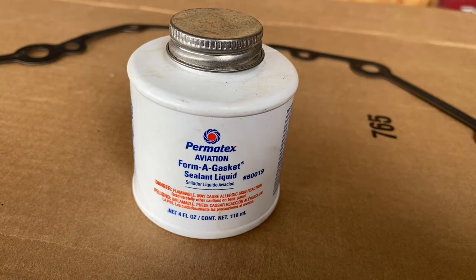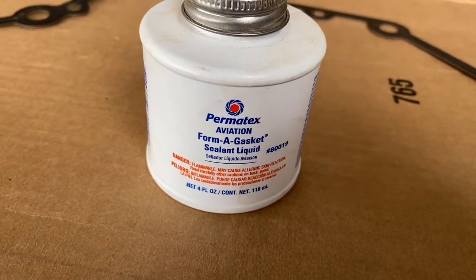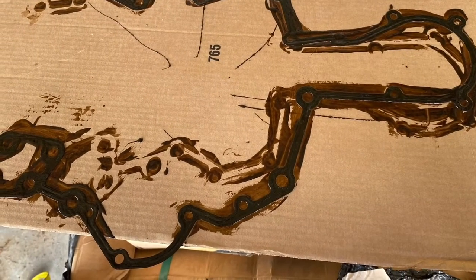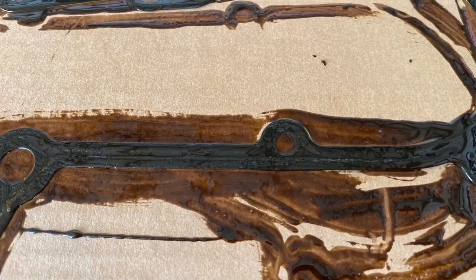Caterpillar says you can use gasket sealant Loctite 518 instead of a gasket, but on this one we're going to use the gasket and we're going to use this Permatex. Normally you wouldn't put sealant on a gasket — you'd use one or the other — but if you want to put sealant on a gasket, this is the stuff to use. This sealant doesn't harden, it gives you plenty of working time, and if you ever disassemble it's easier to clean off. You just paint it on with a brush that comes with it and it self-levels, so you don't have to worry about forming a bead.